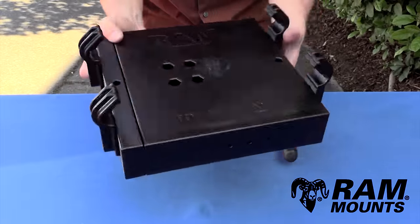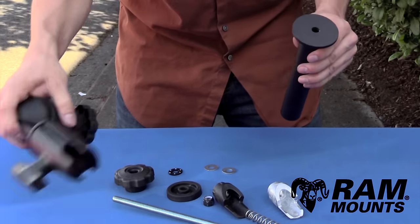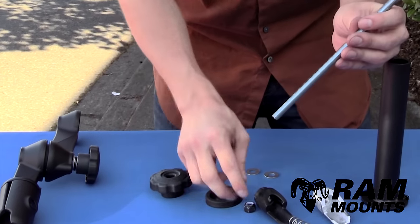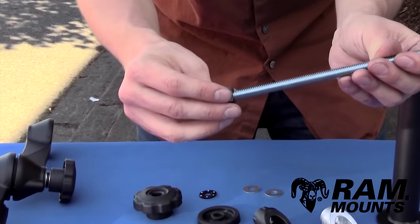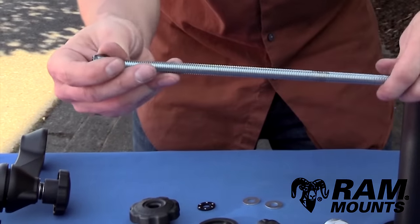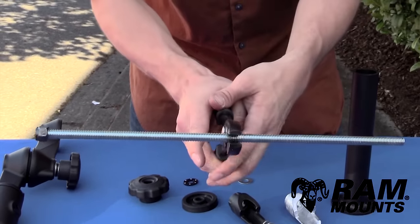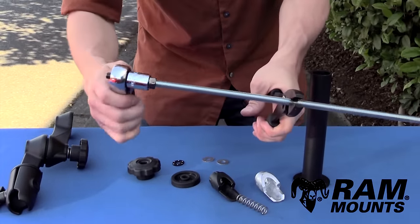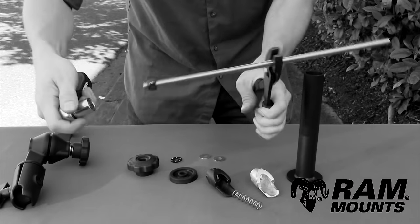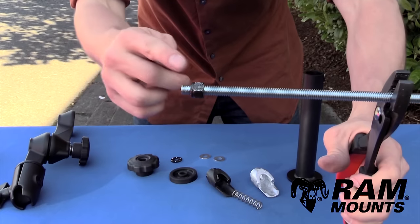The RAM Tough Tray assembly is now complete. Next, assemble the upper telescoping pole to the double articulating swing arm. Take the threaded rod and the included nut, thread the nut onto the rod so the rod protrudes by three-eighths of an inch. Use pliers to grip the middle of the threaded rod and a socket wrench to tighten the nut down until you reach that three-eighths-of-an-inch protrusion.